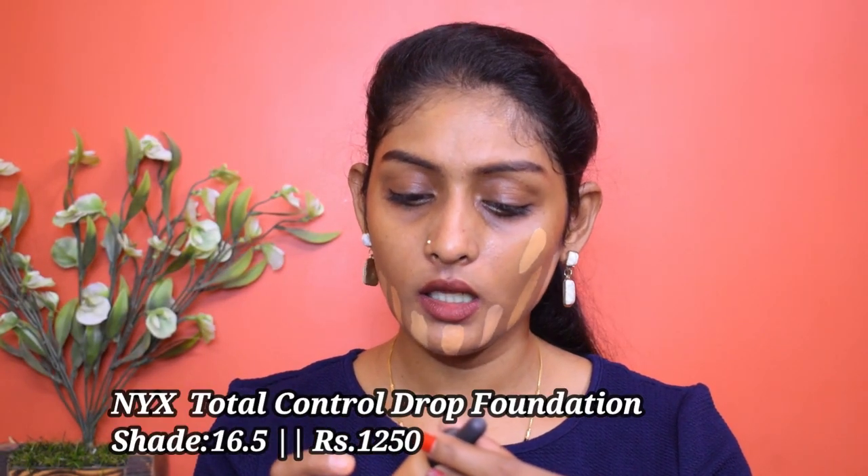And the last one is the NYX Total Control Drop Foundation in shade 16.5. This also comes with a dropper. I'm almost done with this foundation, which is why I haven't used it in recent videos — it's a bit dark for my skin tone now. There's been zero sun exposure, so when I bought this it was a perfect match, but now it runs dark. Okay guys, let them sit on the skin for 15 minutes and oxidize.